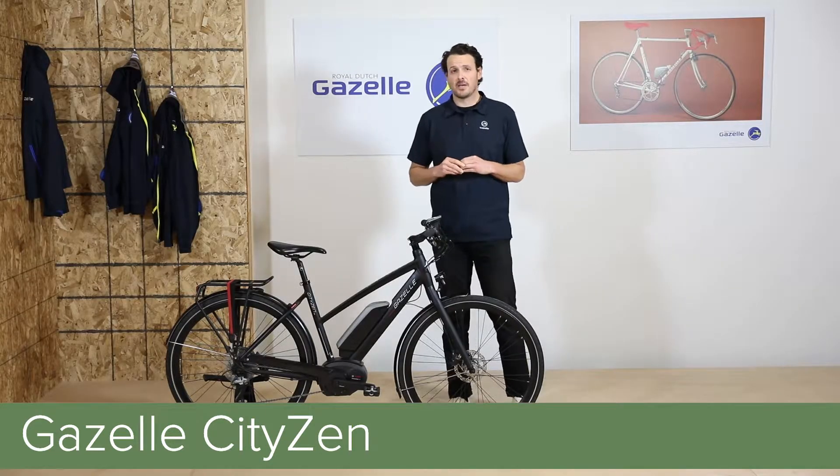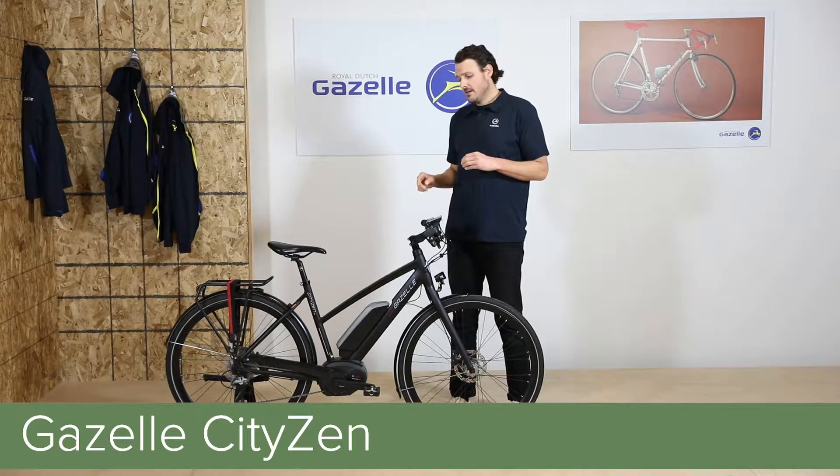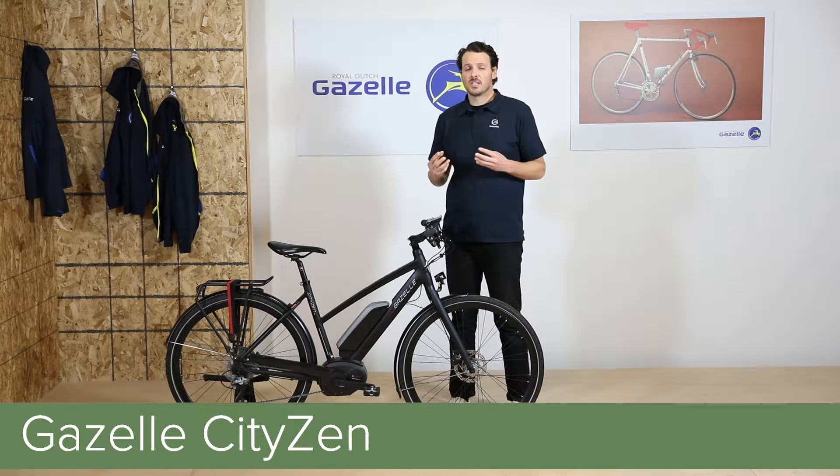A few things you can notice really about this bike is the mid-step frame, down-tube battery, and sport-oriented geometry. This really allows the bike to be quick-maneuvering and very well-balanced.